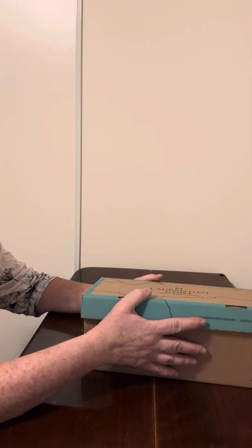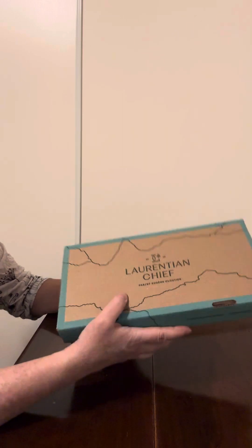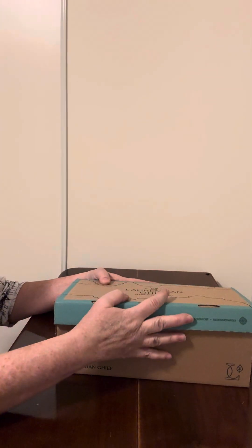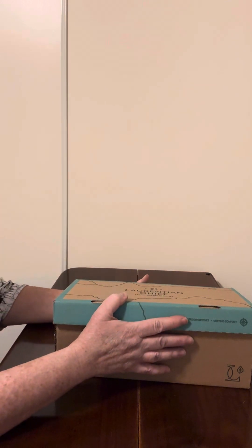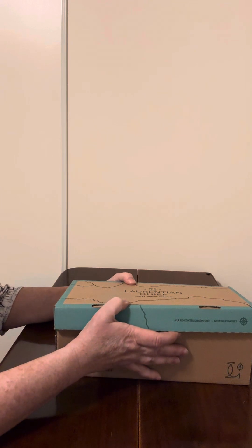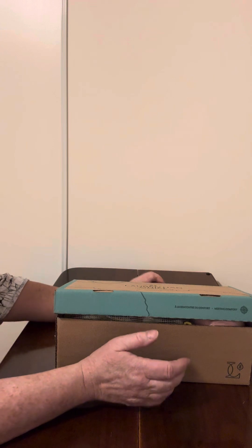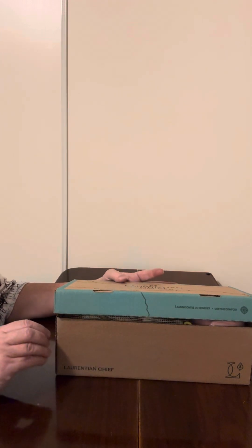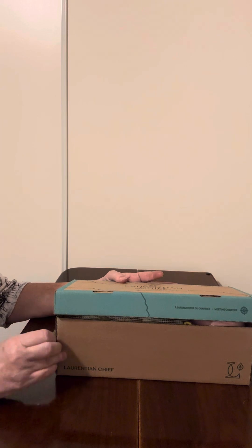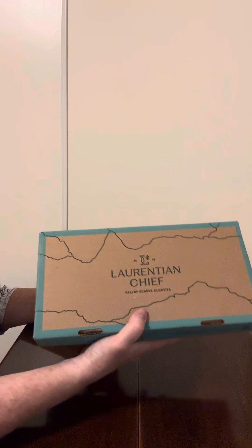Hi shoebox friends, I have another video I'm doing. It is in a regular shoebox, not an OCC box. This is for a girl age 5 to 9, and as I was packing it I was thinking about my granddaughter and all the fun things she likes to play with. It is a unicorn box. I know some people don't like to send unicorns but I am fine with sending them. Children have great imaginations but they know reality from fiction, so I don't want to get into a big debate about it, but I am sending a unicorn box this year and this is what is in it.